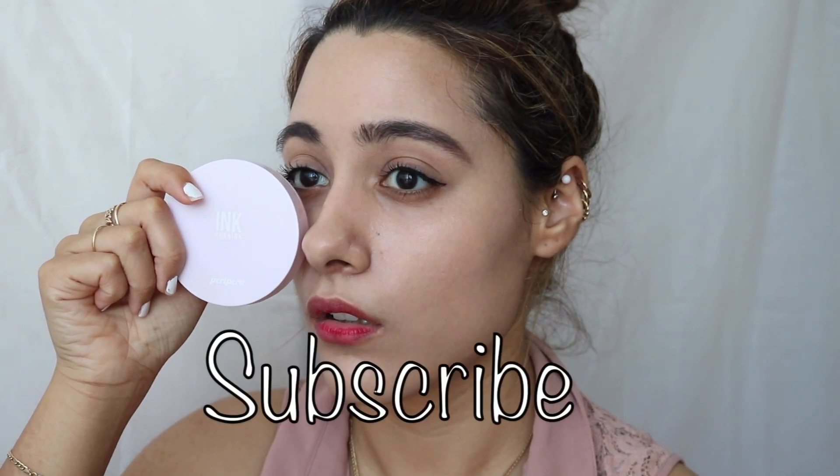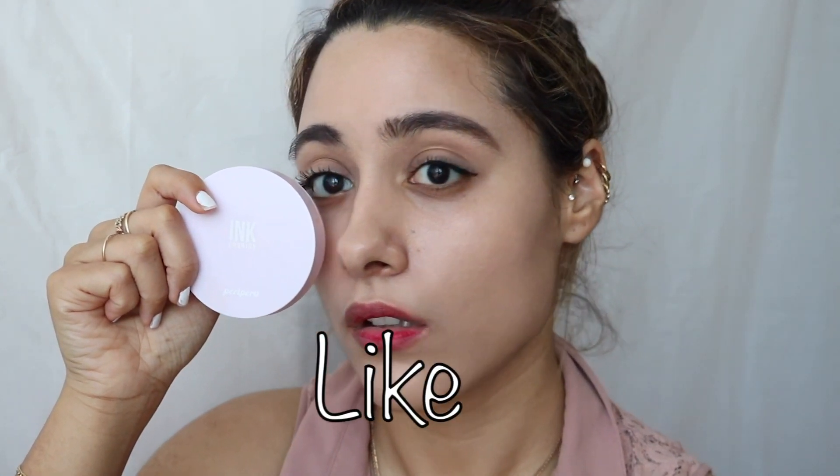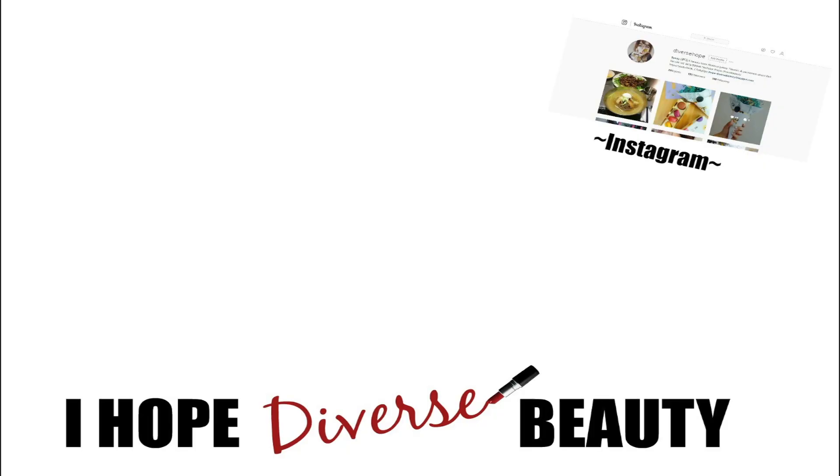I hope this helps you out on the Peripera Lavender Cushion. If you guys have tried any of the cushions, let me know what you think of it. That's my result on it — and as always, don't forget to subscribe to my channel, thumbs up this video, and I will talk to you guys later. Bye-bye.